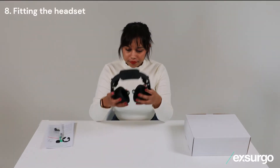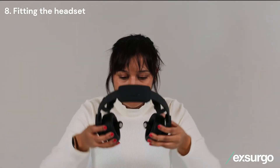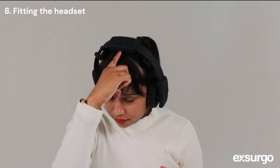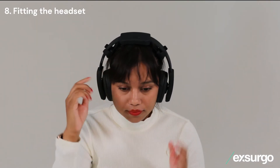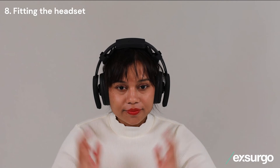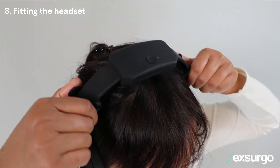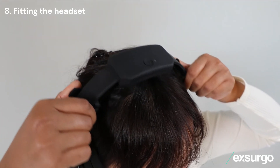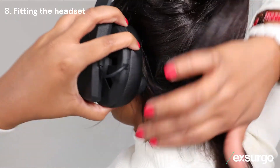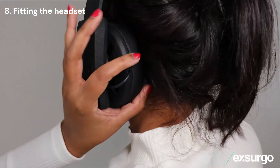Place the headset on your head, remembering to check it is the correct way round, so it is comfortable around your ears. Place your thumb on your nose bridge and push with your index finger all the way back. Adjust the earcups by sliding them to the smallest comfortable position evenly on each side. Next, massage the top electrodes through your hair until you feel good contact between the electrodes and your scalp. Clear any trapped hair from underneath the bottom electrodes, then place the electrodes down firmly behind the ear, away from your hairline.